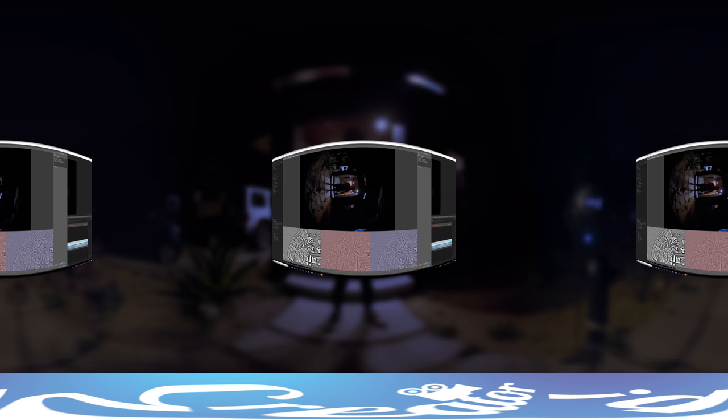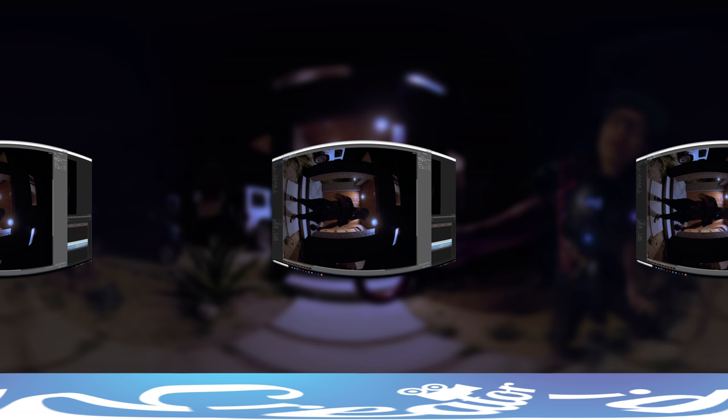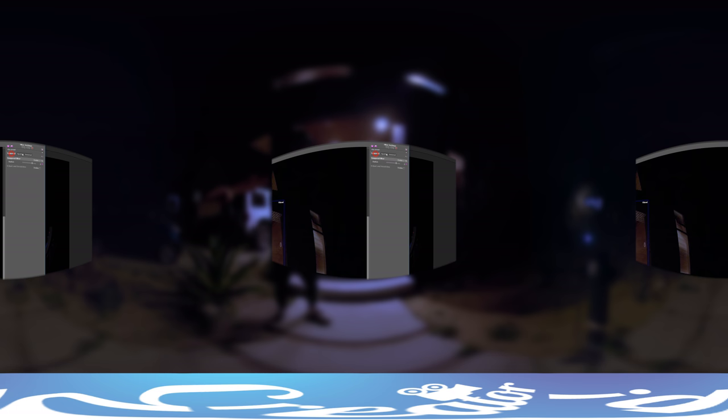If you are shooting this exact setup with two GH5s back-to-back, I will provide Neat Video noise profiles at ISO 400, 600, 800, 1200, and 3200 for you to use directly inside Neat Video to reduce noise and achieve the same results you see here. You can also shoot with two GH5S bodies or Sony A7 Mark II or Mark III to achieve really excellent results in low-light scenarios with this two Antonia HAL 250 fisheye lens setup.